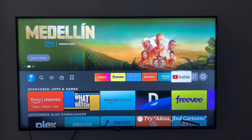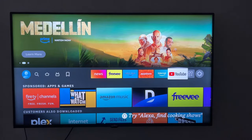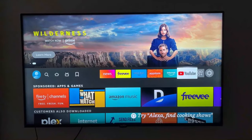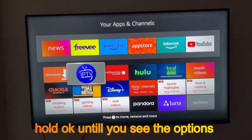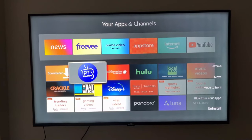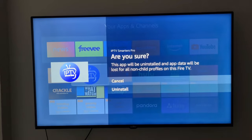First of all, we need to go to Smarters Pro, uninstall it, remove it, and then install it again. I'm on my apps now — I'm going to remove Smarters Pro. I'm going to click uninstall, as you can see right here.